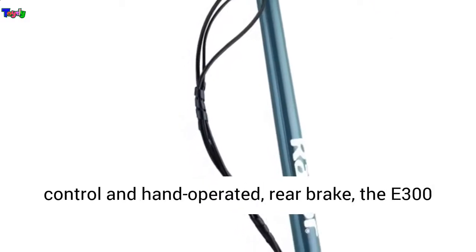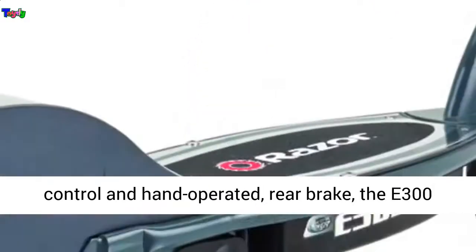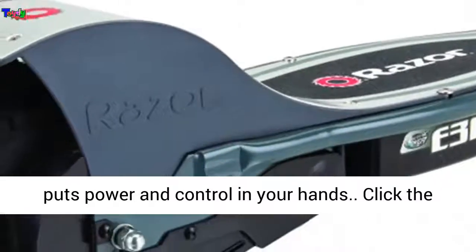With its twist grip acceleration control and hand-operated rear brake, the E-300 puts power and control in your hands.